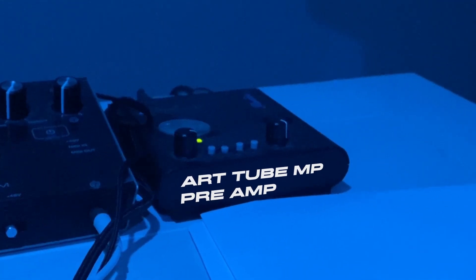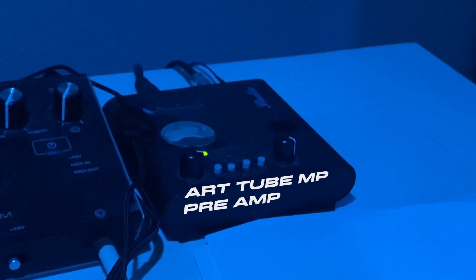And then to the right of that, I got the ART Tube MP. This is the preamp I use to get my vocals sounding nice and crispy the first time.